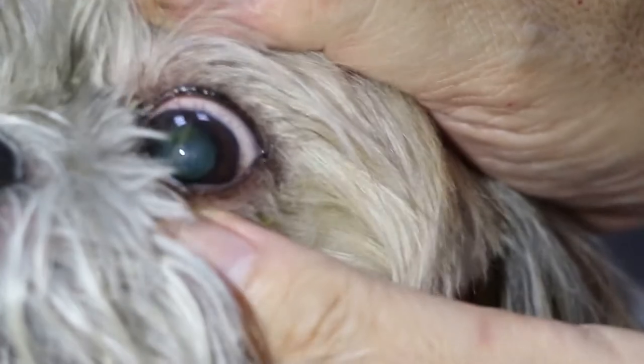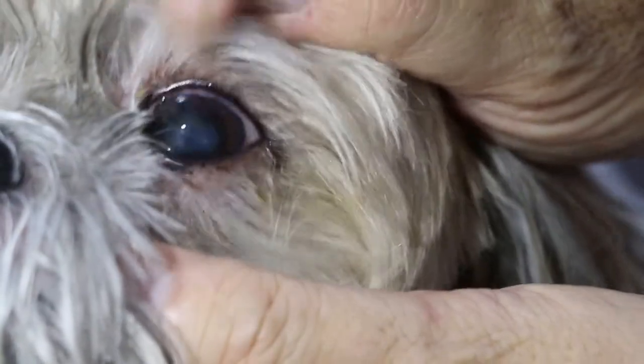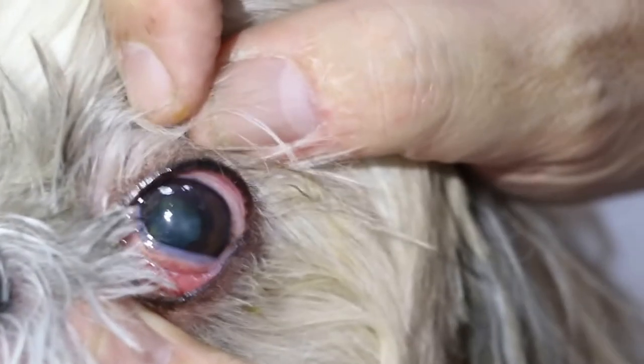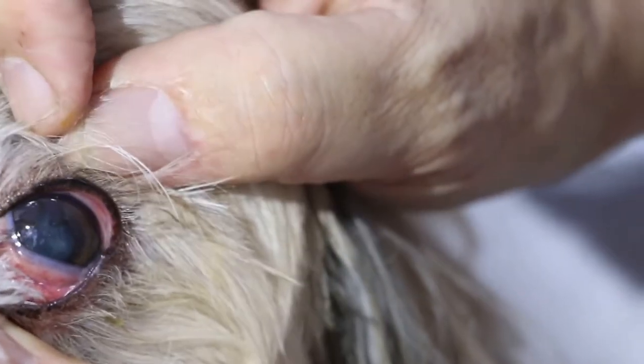How about the left eye? Left eye is better. You can see the scar in the center — a brown scar. She also has eye injuries from last time, the cornea, due to the hair sometimes rubbing against it.